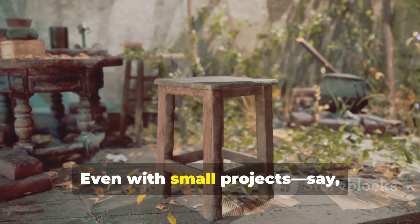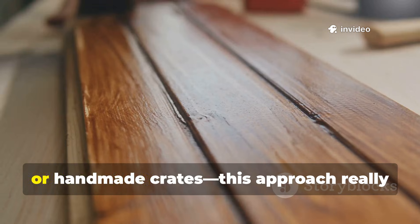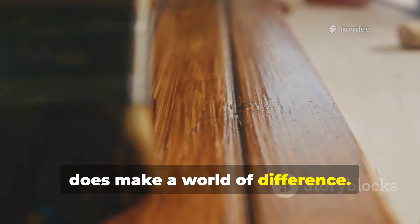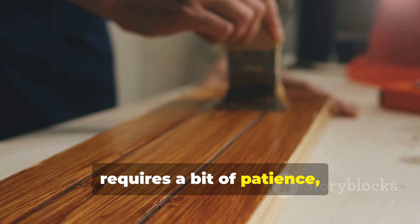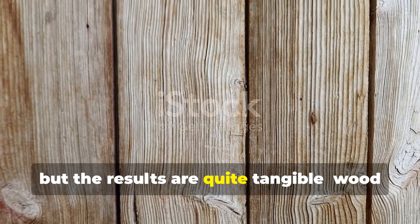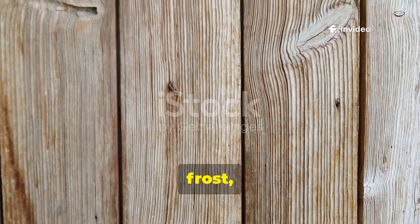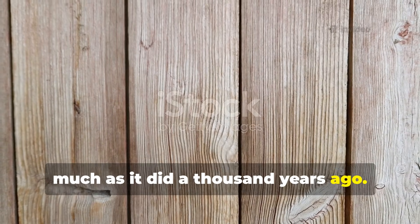Even with small projects — garden furniture, wooden benches, or handmade crates — this approach makes a real difference. The process requires a bit of patience, but the results are quite tangible: wood that stands up to rain, frost, and decay for decades, much as it did a thousand years ago.